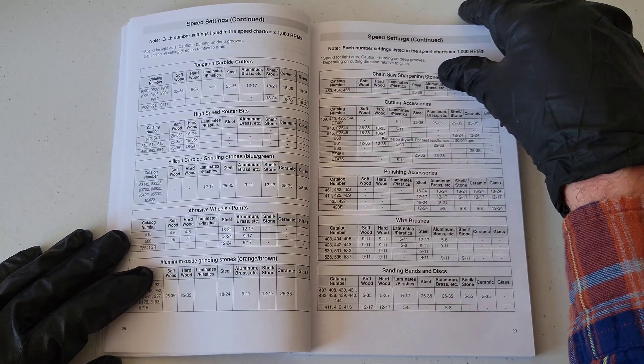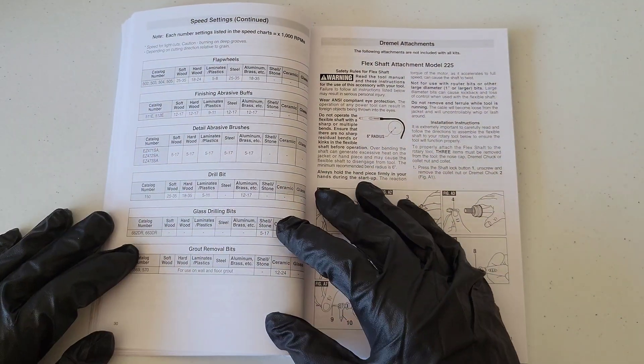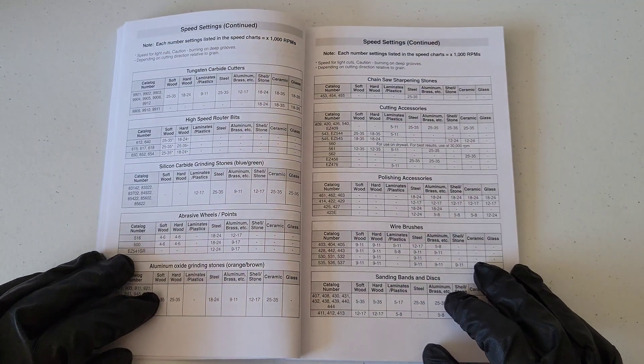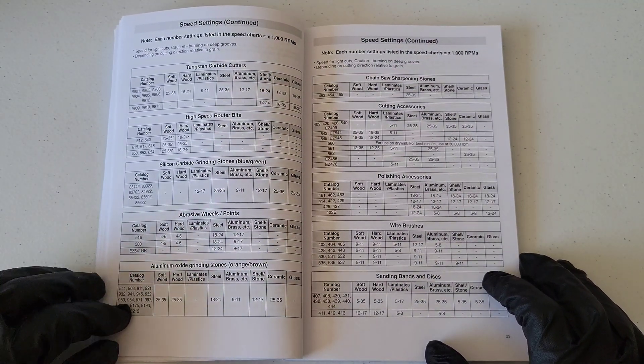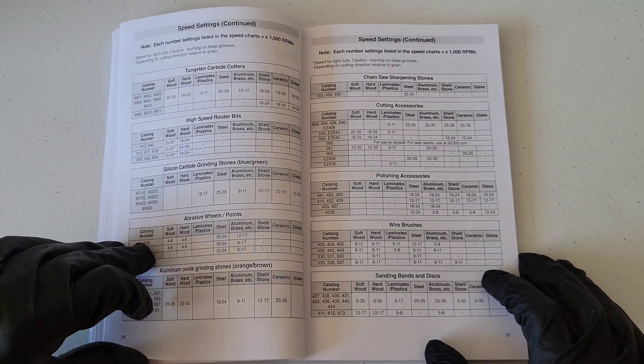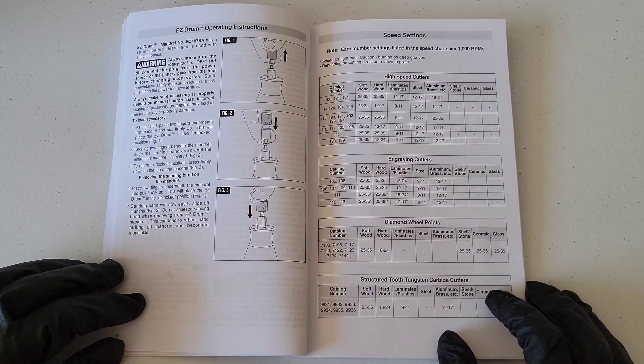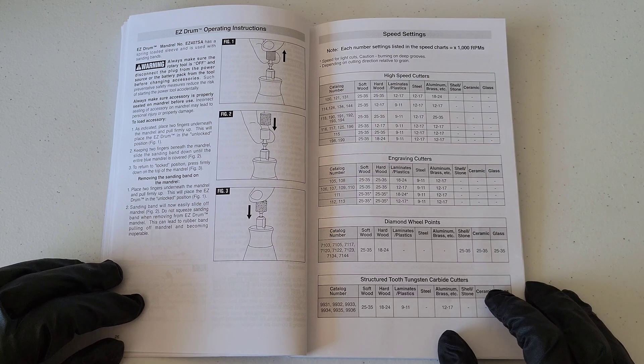That's how you look up the speed settings for your Dremel rotary tool. You can just look up the catalog number for the accessory you're using and then look at the material you're working with and it will tell you the speed setting. I hope you liked this video — thank you so much for watching, please like, subscribe, and comment, and I hope to see you in the next video!